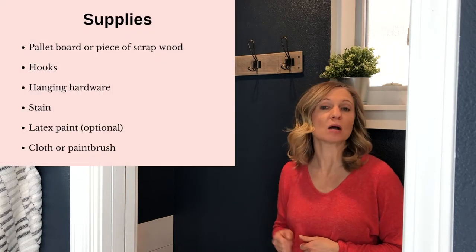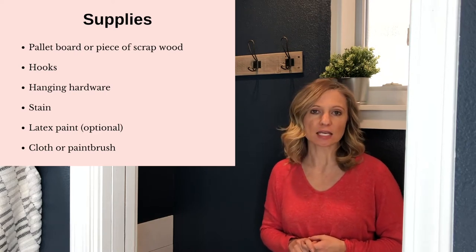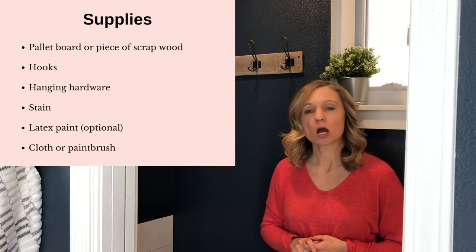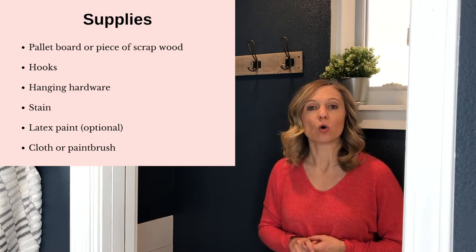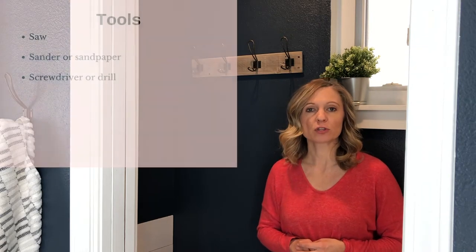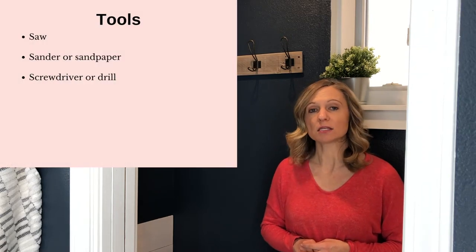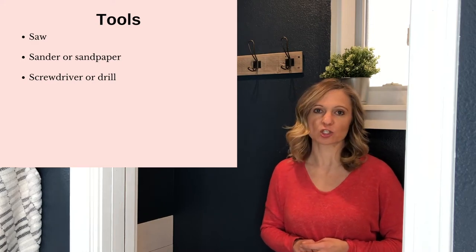For this project you're going to need a piece of pallet wood or a piece of scrap wood, hooks, hanging hardware, stain, and optional latex paint. You will also need a cloth, a t-shirt, or a paintbrush to apply your stain. For the tools you're going to need a saw, a sander or sandpaper, and a drill to attach your hooks.